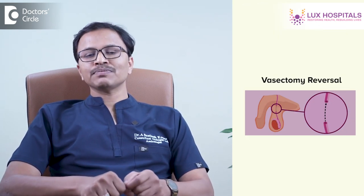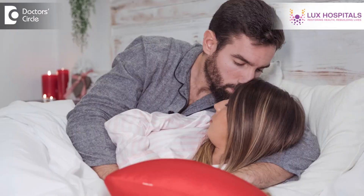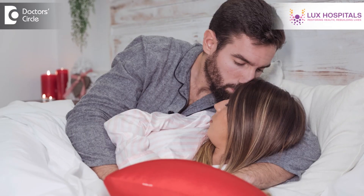Coming to vasectomy reversal, this is where the vas which were isolated are rejoined again, so that the person who is planning to continue his family has a chance to impregnate his partner. This procedure can be done at any time after the vasectomy is done. However, the earlier the reversal, the better the results. If vasectomy reversal is done after 10 years, the chances of achieving pregnancy are less compared to reversal done within less than four years.